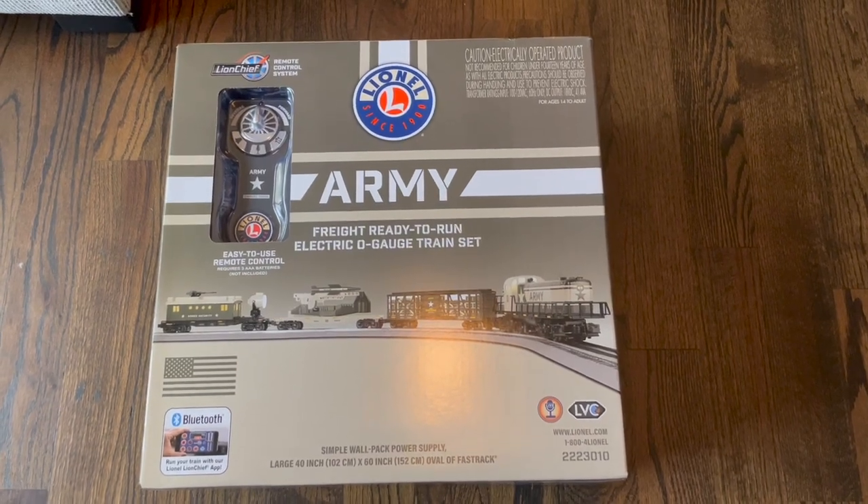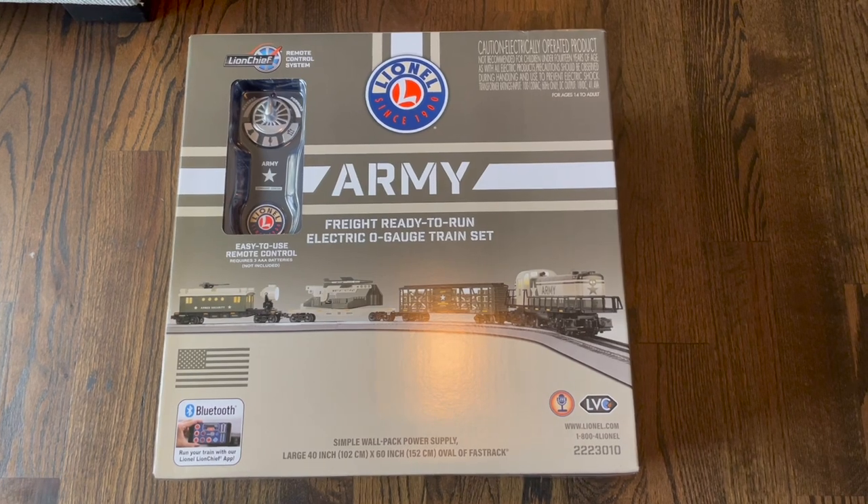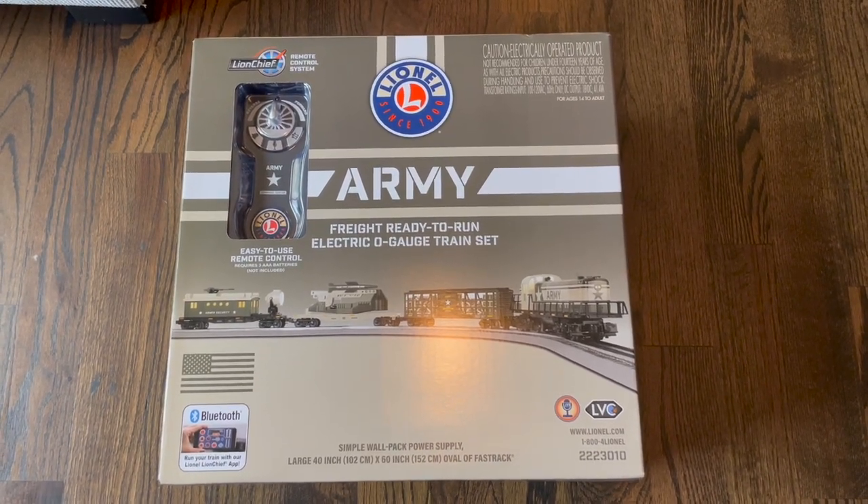Hello everyone, my name is Daniel. I'm from Breggins.com where we sell toy soldiers, Lionel trains, and military artwork.